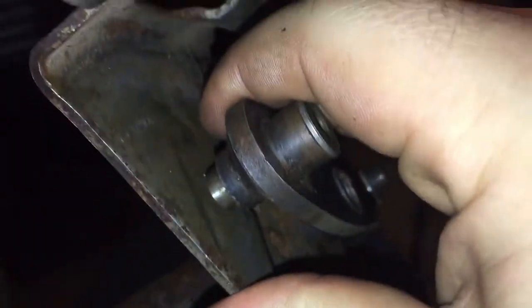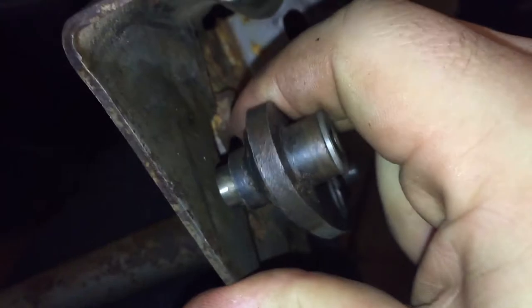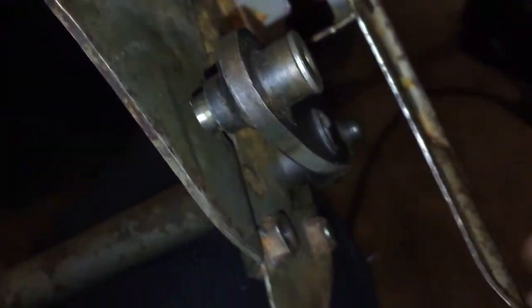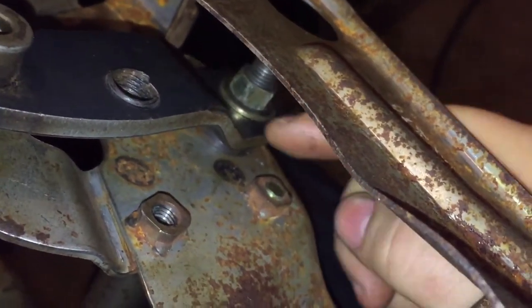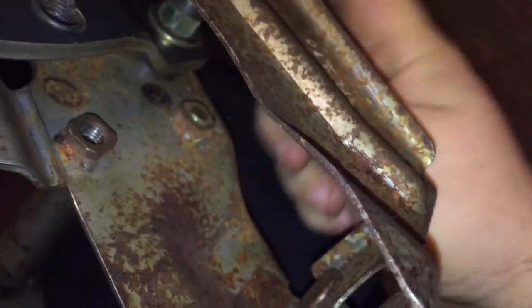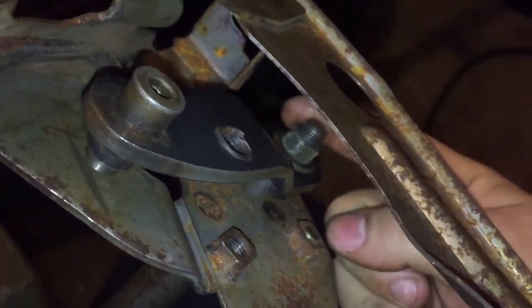I took it out and I can see some slop. With the spring off I'm holding the clutch pedal down with my elbow. You can see it moves like that — that nut right there is tightened down but it has that little slop back and forth. Inside it's kind of getting oval on me. I'll take that nut off and show you.